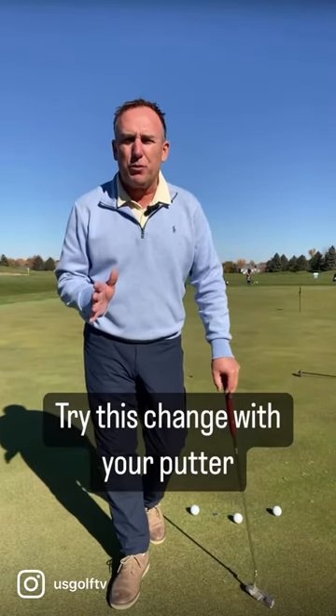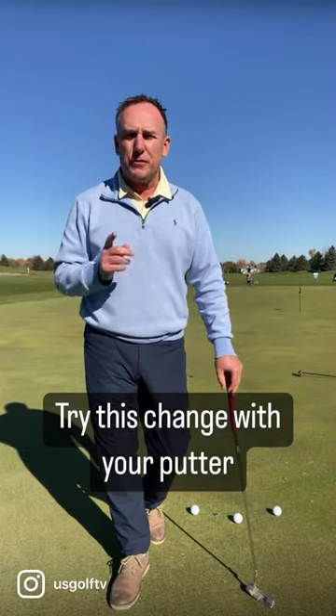Here's a simple and easy tip to help you improve your putting. It has to do with the position of your trail arm. For a right-handed golfer, that's your right arm.